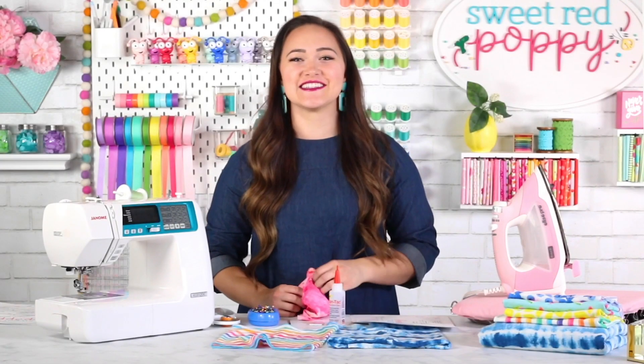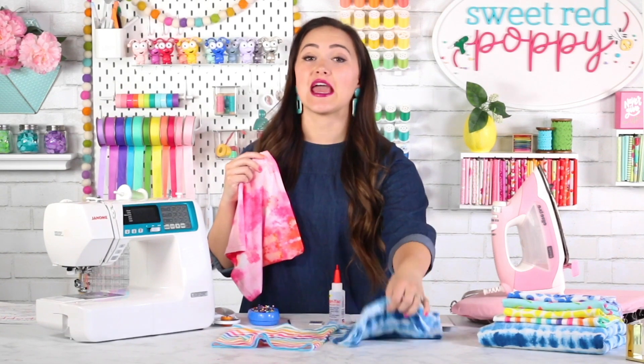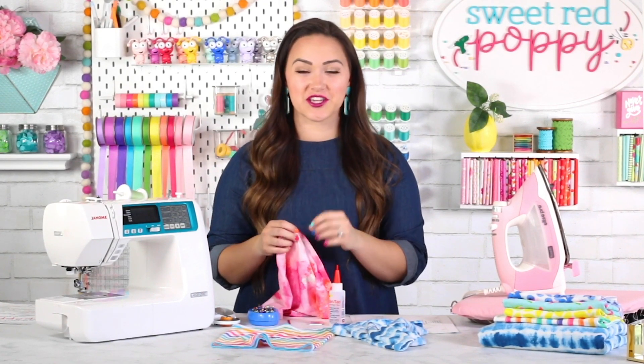Welcome to Sweet Red Poppy. In today's video I'm going to teach you how to make two different styles of a gaiter face mask. This pattern features a filter pocket and a nose bridge pocket for an extra secure fit.